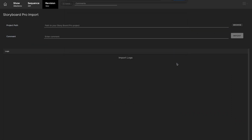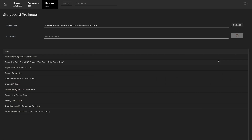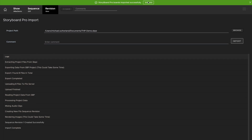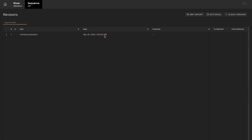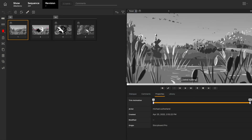Flix 6.4 introduces support for SPPZ file imports. SPPZ is a packaged file that contains all your storyboard profiles in one, so it reduces the number of files each show needs to handle. You can now import an SPPZ file as well as an Sboard project, optimizing production time as well as storage space.